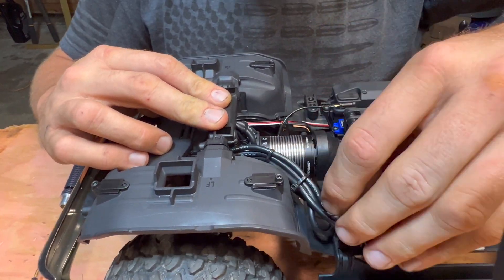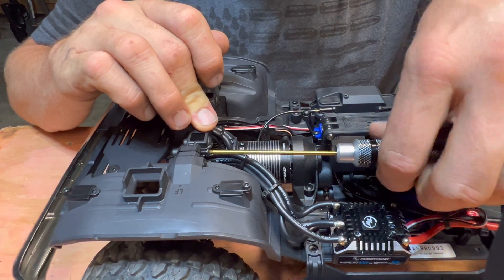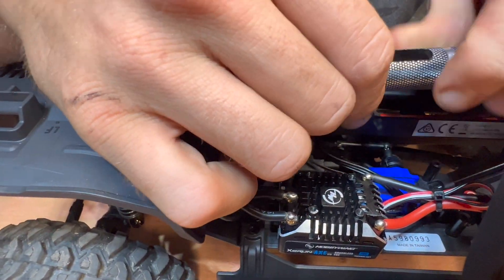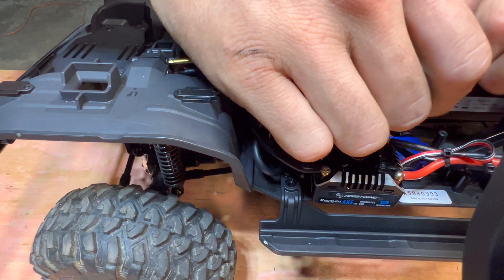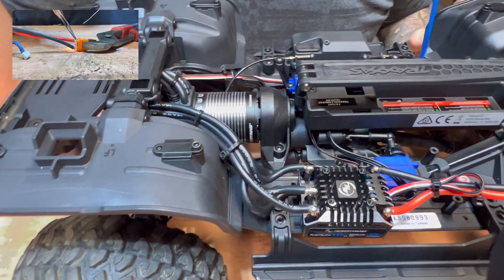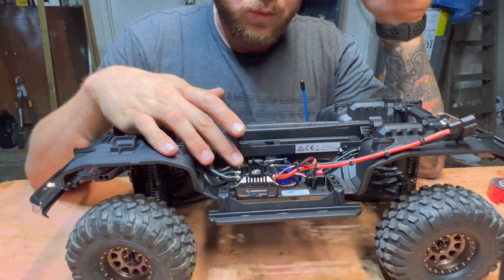When using brushless in crawlers, you always want to use sensored motors so you don't have any cogging. This is all built in with your sensor wire. We had to solder these wires onto the electronic speed control, and you always match A, B, and C on the motor to the ESC — don't want to get those mixed up. Any questions about soldering? I'll leave a link in the description for the soldering video we did swapping out a battery connector — same process applies to the ESC.